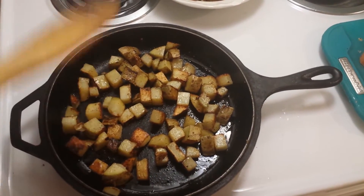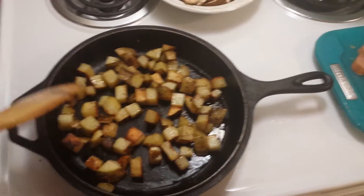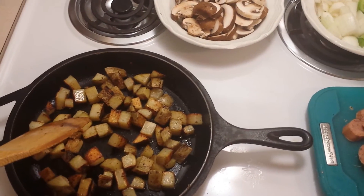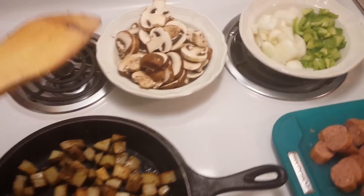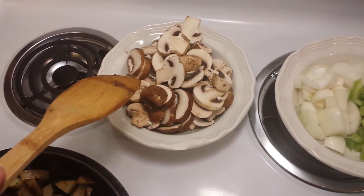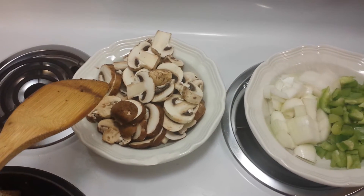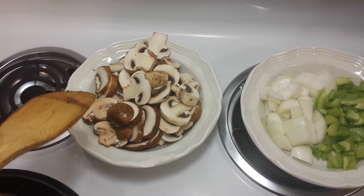I like the peanut oil because it doesn't burn at all — it's what people use for deep frying a lot. I have no allergies in my house, so that's what I use, but feel free to use whatever you choose. I have a whole bunch of mushrooms here — a mix of white mushrooms and cremini mushrooms. Those are also from my gleaning program.